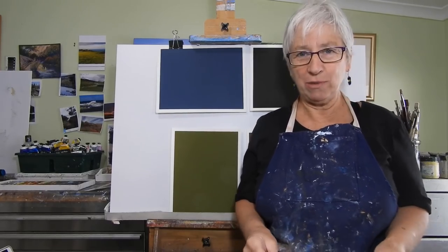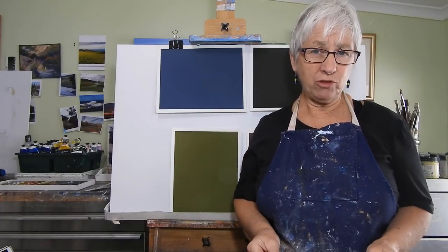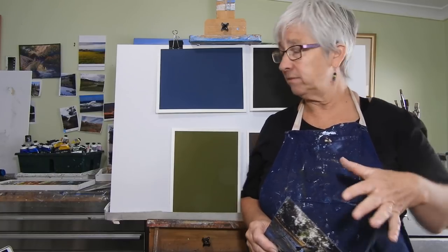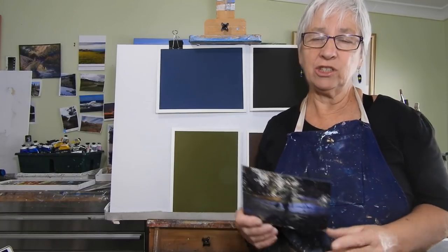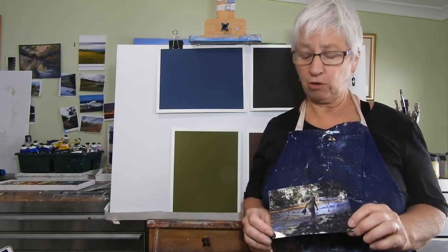Hi everyone, welcome back to the studio. I'm Lindy Whitton if you are new to me. This month on Patreon I'm doing a whole series of lessons, skill builders, hints and tips about using darks in our pastel paintings and our acrylic paintings.